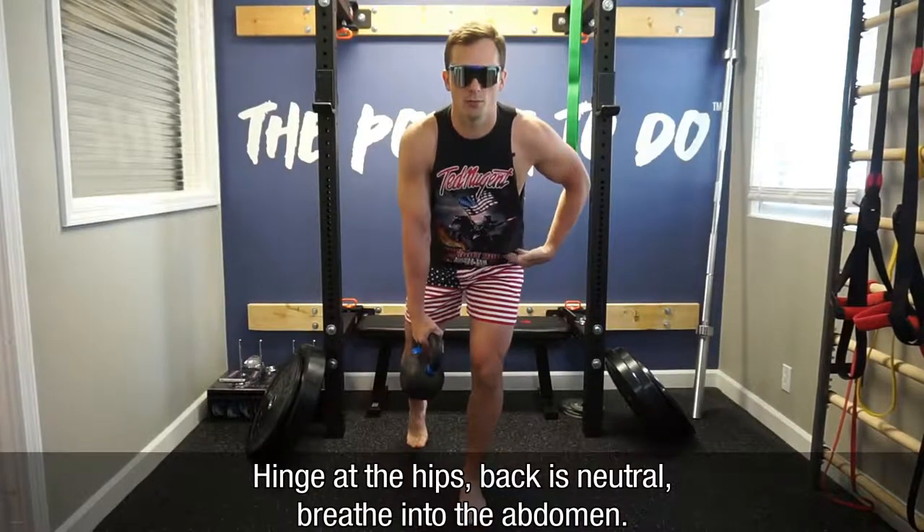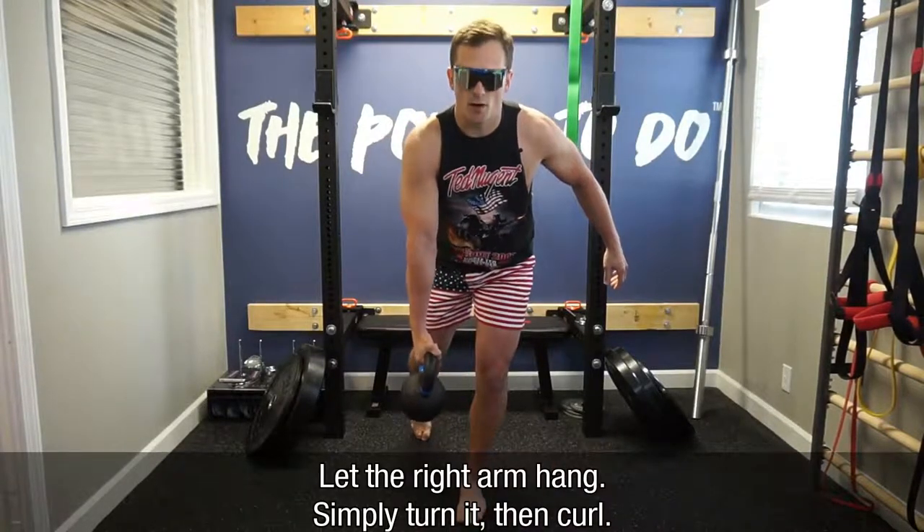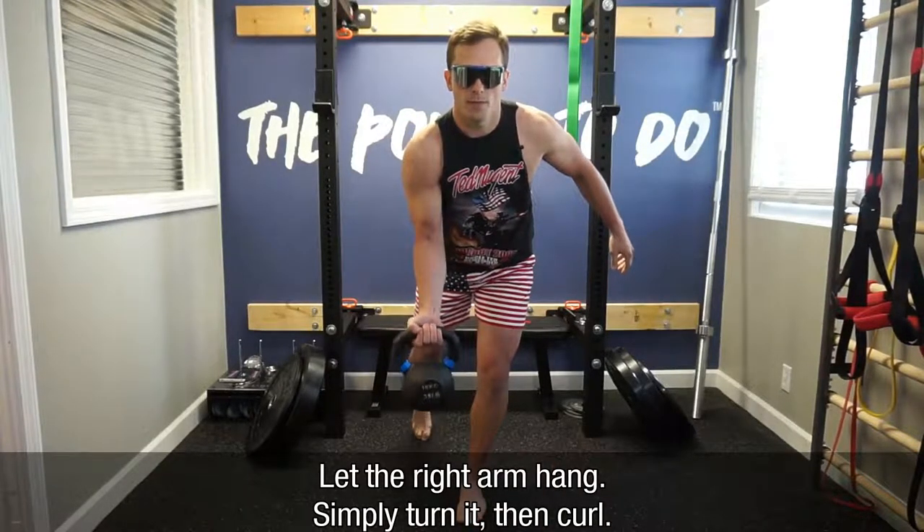From here I'll hinge at the hips a little bit, make sure my back is nice and neutral, breathe into the abdomen. From here I'll just let the right arm hang, simply turn it and curl.